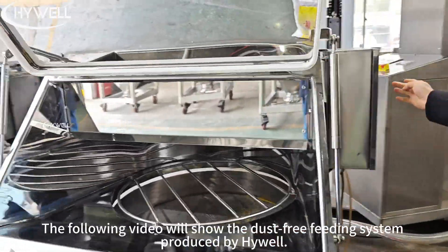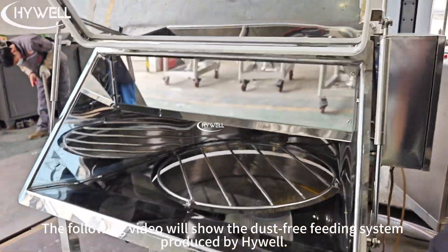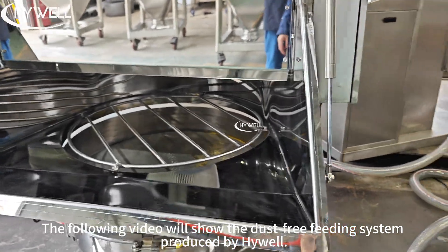Do you know what a dust-free feeding system is? The following video will show the dust-free feeding system produced by HiWell.